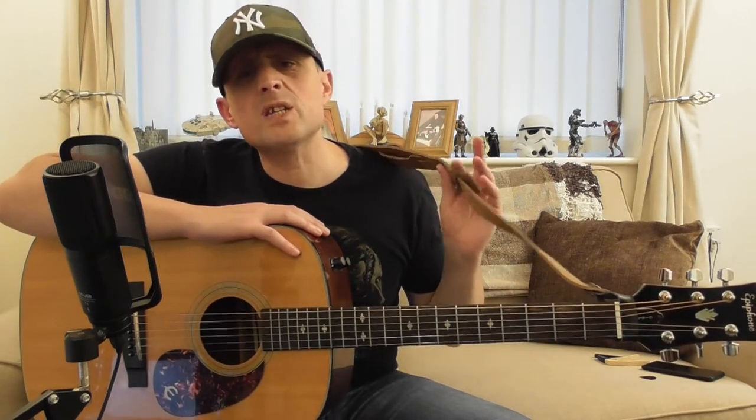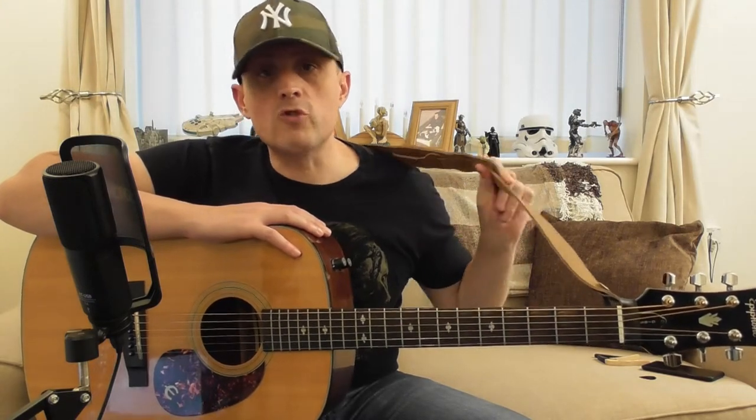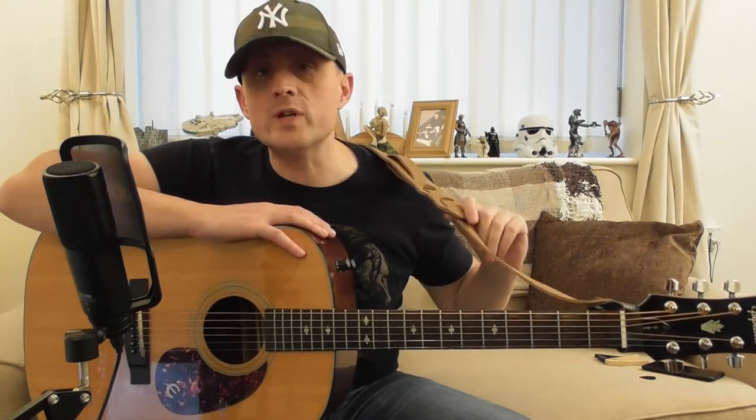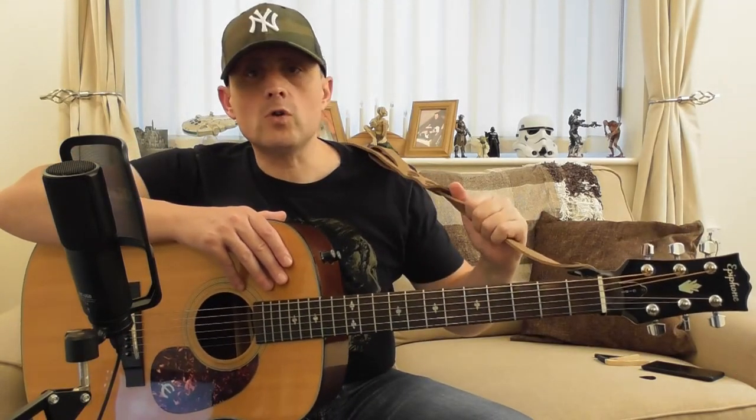It was a basic sort of strap I had on it before — well, it wasn't a basic one, I think it was quite an expensive one, but sort of a plain one. But I prefer the leather ones. So it's really nice to have this hooked up to it now, to set it off nicely, don't you think? So I've got this one on this guitar, and I've got the black leather one on the electric guitar.